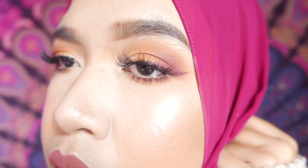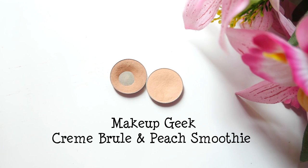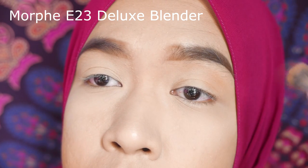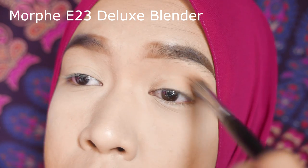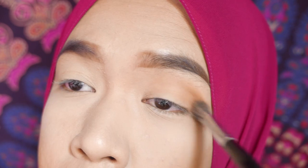Want to know how to achieve this matte autumn berry sunset look? I've done the base of my face and the brows, so let's get into the eyes. I've primed my eyelids beforehand using MAC Paint Pot. Using a big eye brush, I'm loading up a mixture of Makeup Geek Crème Brûlée and Peach Smoothie on my crease.